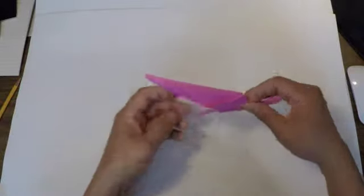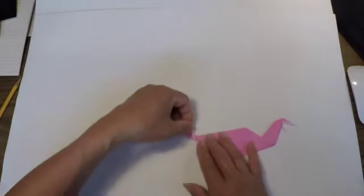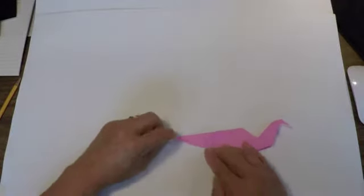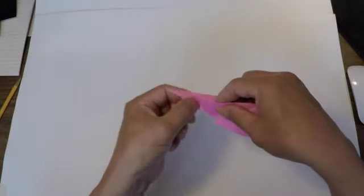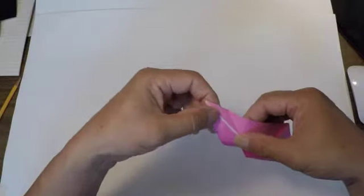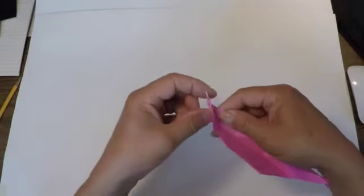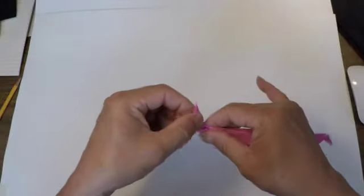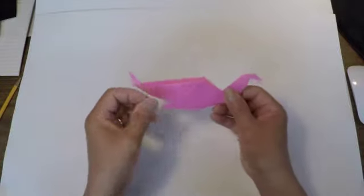Now for the tail — I'm just going to turn it around. The tail is going to be a similar kind of fold. We want it sticking up just a bit, so fold it maybe like this, just a little fold up. Once you've made those guidelines, open up your seal and lift the tail up. Lift it up, fold it in half on its center line, then put the body of your seal back together. It's called an inside reverse fold — and that's the tail.